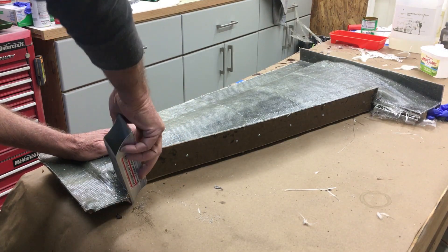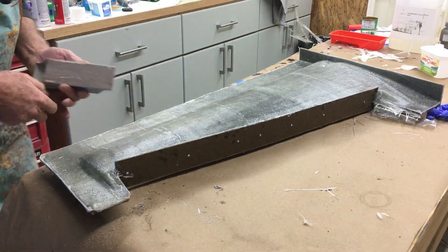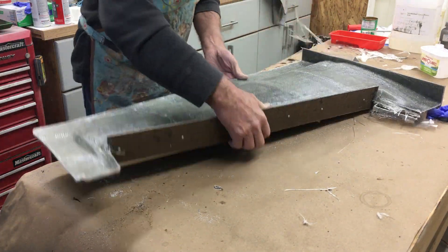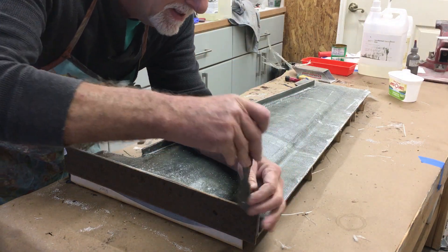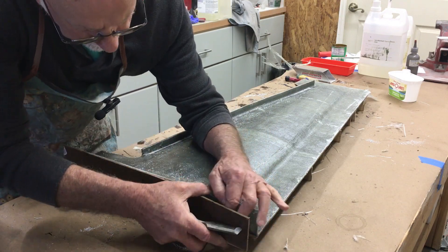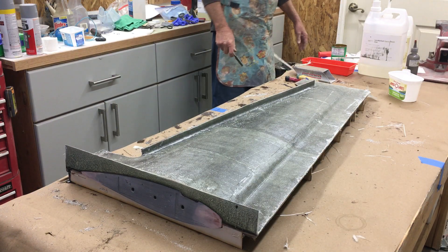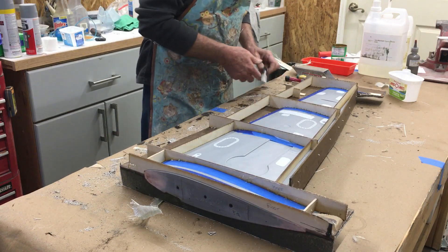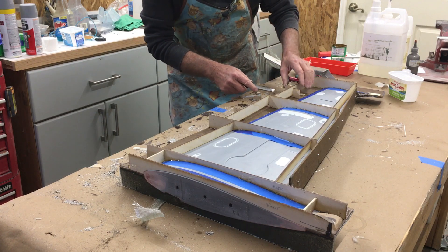I'm just going to sand all these. This should split off real easy. It looks like I was a little thin on the ends with the parting plane. But there we go — it's double-sided tape. We'll get that in there.